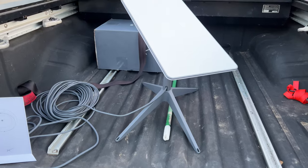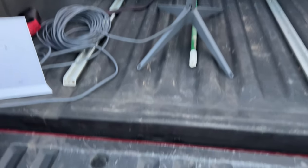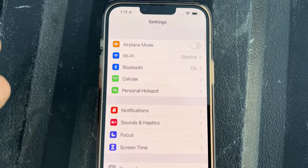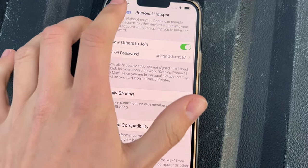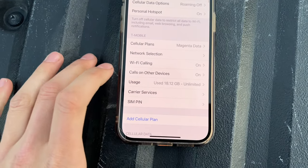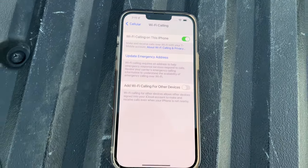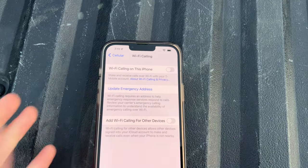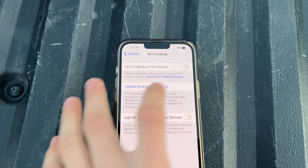Now I'm going to show you how to make a satellite phone call using Starlink. First, you have to go into your settings and click Cellular — cellular right there — and then you want to click Wi-Fi Calling. You're just going to turn on Wi-Fi calling.